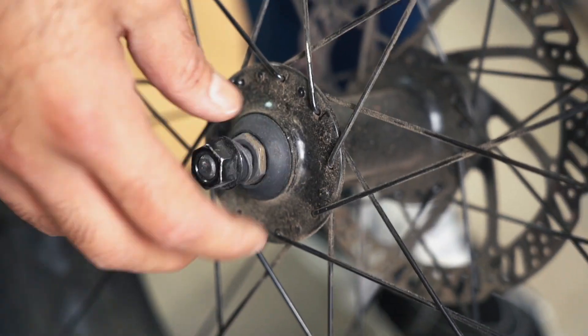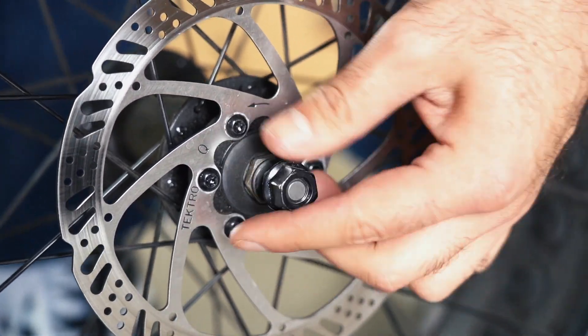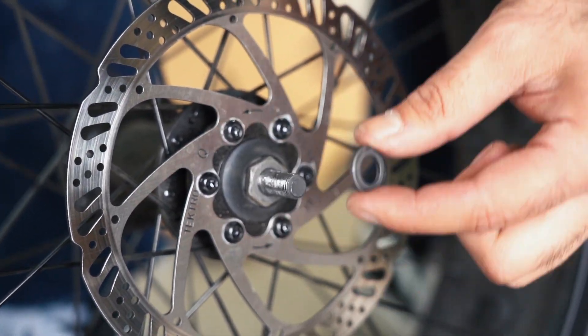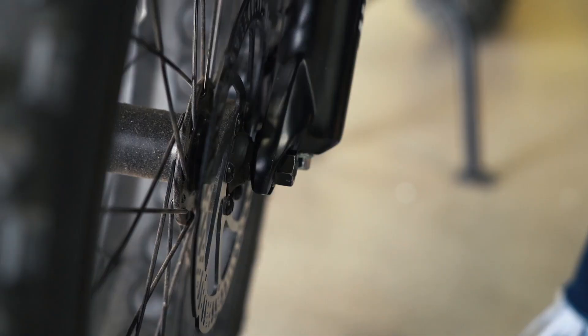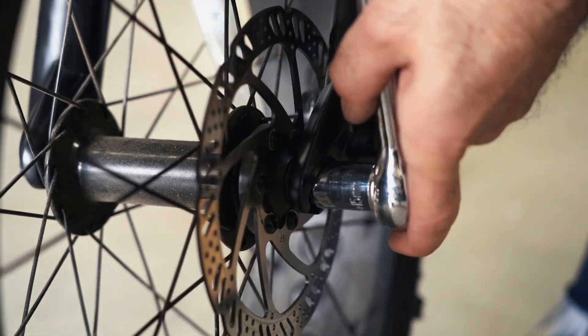For reinstallation of the front wheel, the two spacers provided in the original installation will no longer be necessary — remove these washers before reinstalling the front wheel. Make sure the front wheel is properly seated in the forked dropouts and tighten the nuts with a 15mm socket wrench.